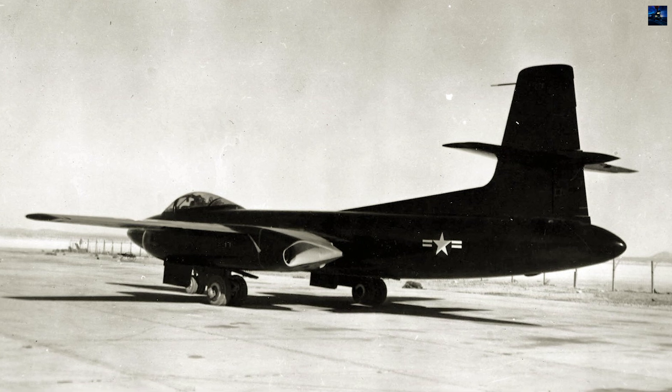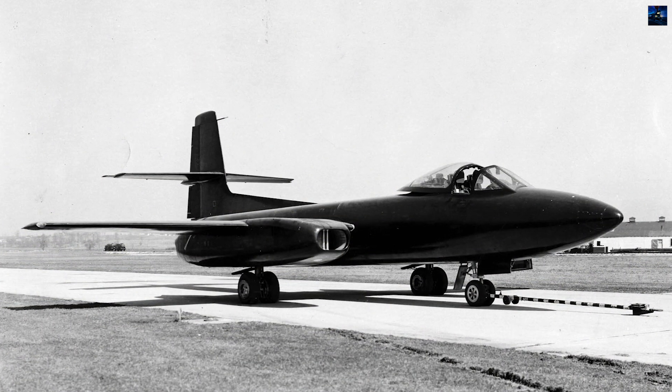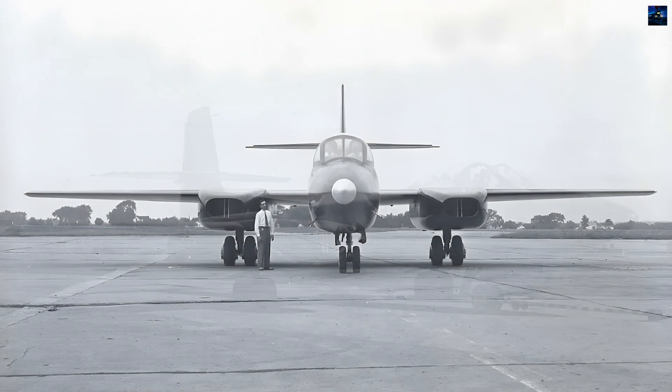The United States Air Force ultimately favored the Northrop XP-89 Scorpion, cancelling the F-87A order on October 10, 1948. This decision was devastating for Curtis Wright, leading to the closure of its aviation division and the sale of its assets to North American Aviation.